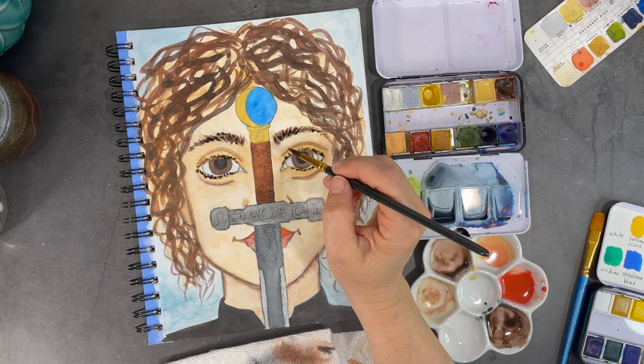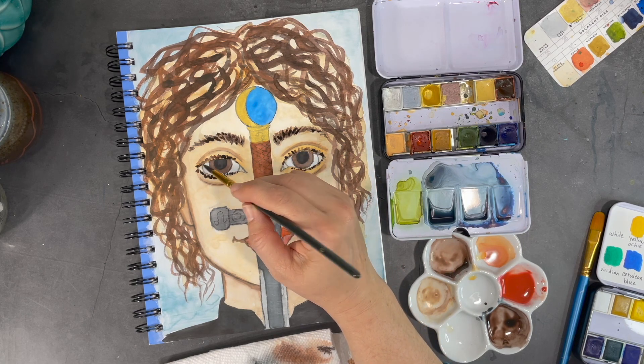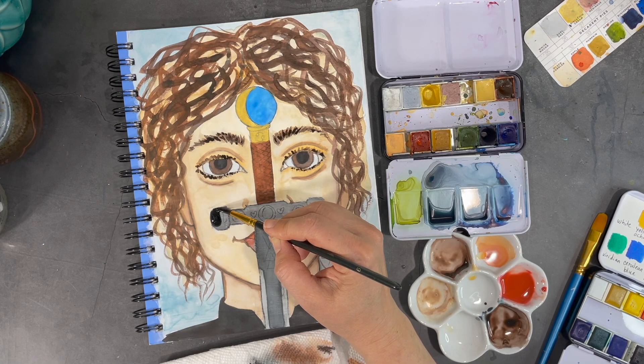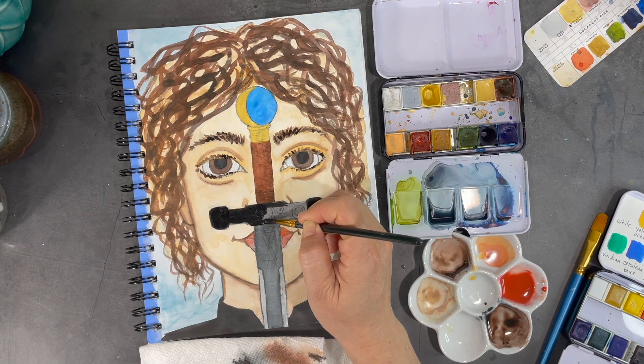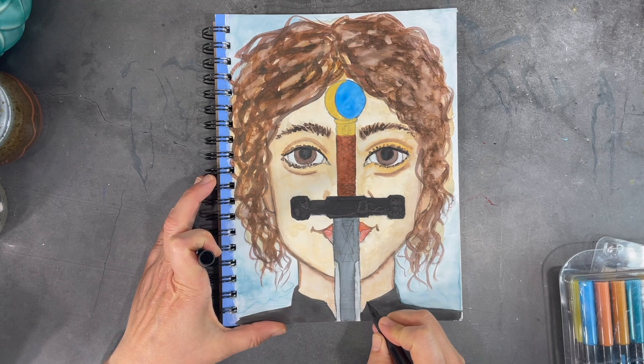It's really neat how adding just a little bit of color around the eyes helps to define them. Once I'm satisfied with my paint layers, it's time to let the painting dry and then I can start adding some details with markers.